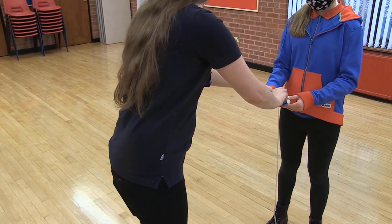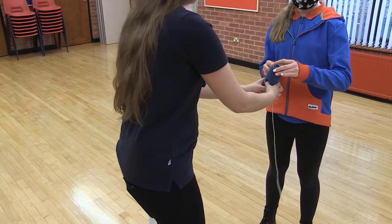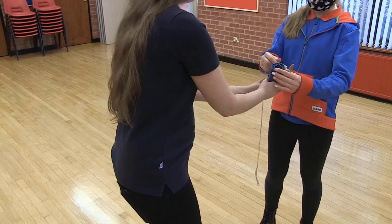Then roll the flag tightly from the bottom towards the white top. As you roll it, it will creep towards the white top, which is why you leave the extra space.